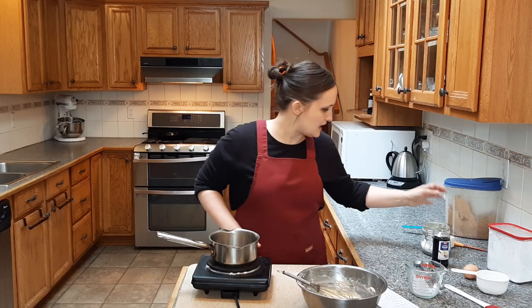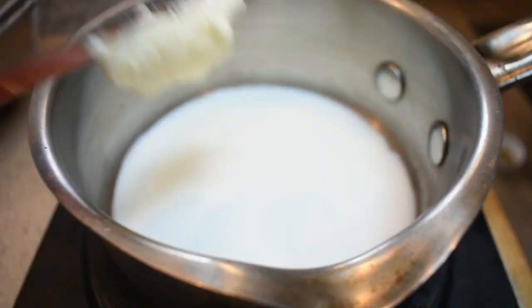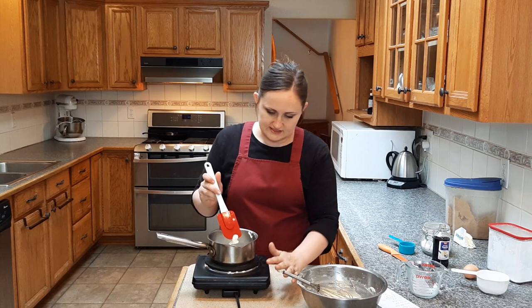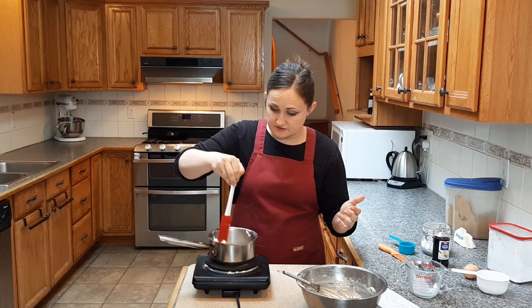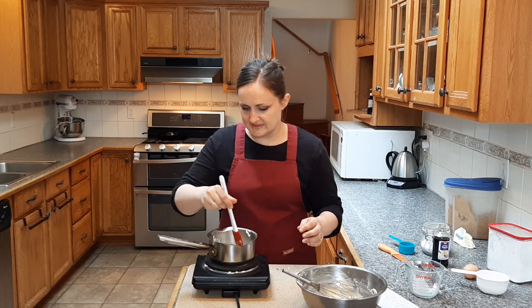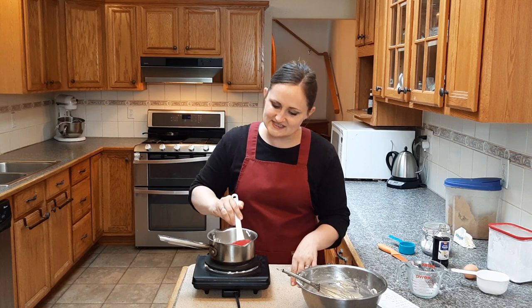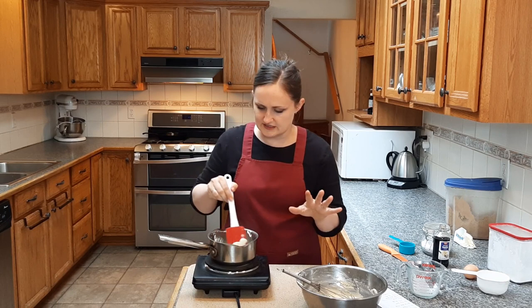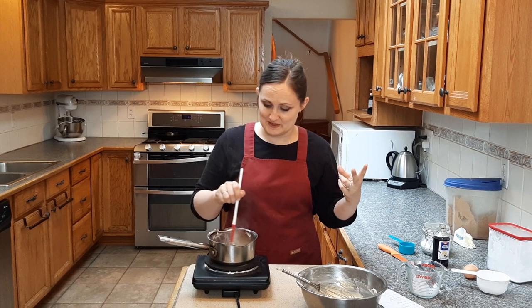I'm going to turn that up. Add in my teeny tiny little bit of milk and teeny tiny bit of butter. While I'm at it, if any of you guys wanted to know, I got this little burner off Amazon a couple months ago for about 24 bucks. It had decent reviews and it works. I would actually go up in price point next time and get a little higher quality, because it always kind of smells like it's melting. It hasn't melted yet, but I'd definitely go a little higher quality, just in case you guys are in the market for one.